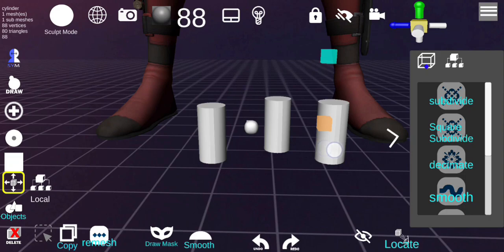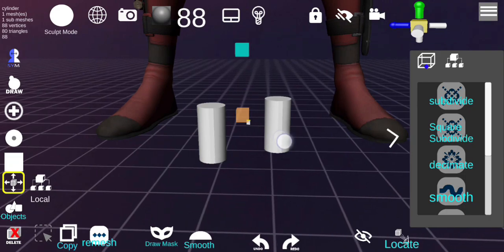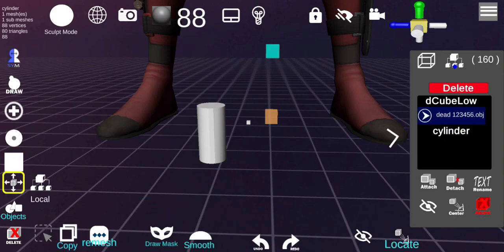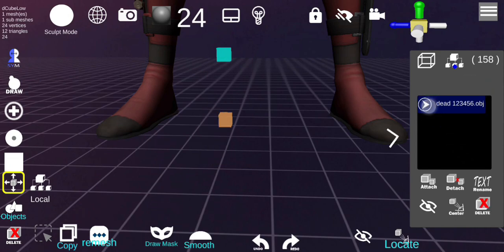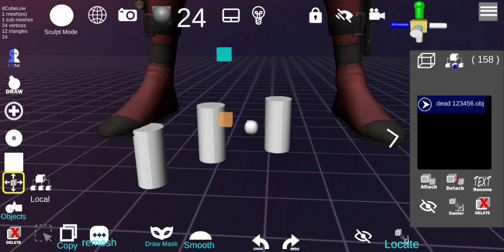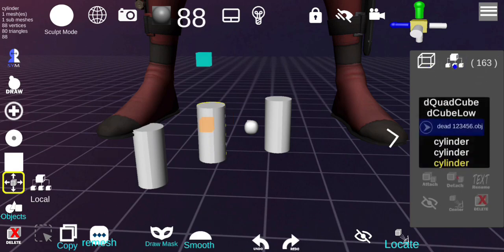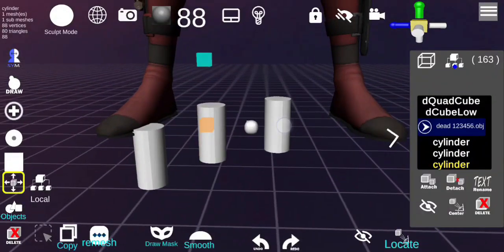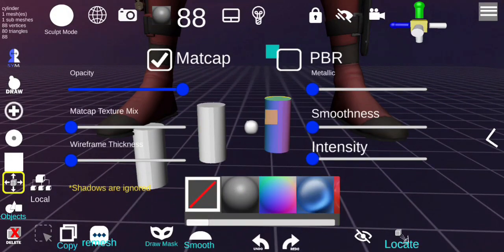To delete, double-click to select and hit Delete — you can also delete from the menu. If you want to delete multiple things at the same time, just click and delete. If you want to recover a deleted object, hit Undo and you can see the change. You can also add matcaps to see the difference.